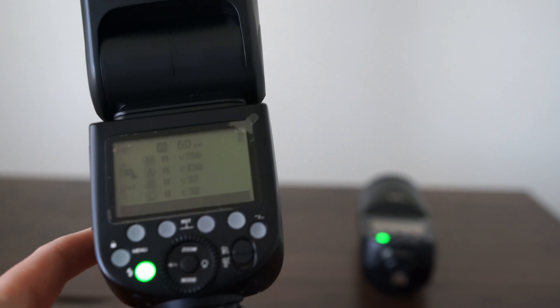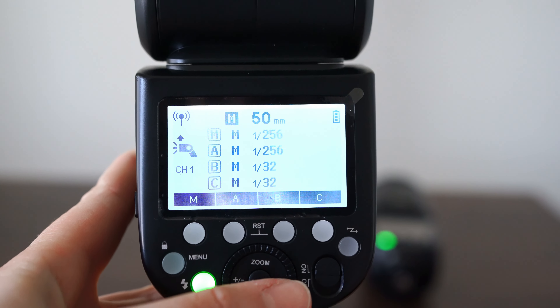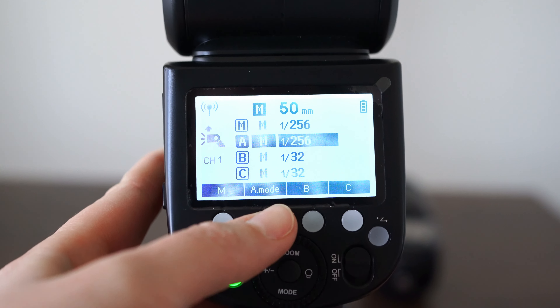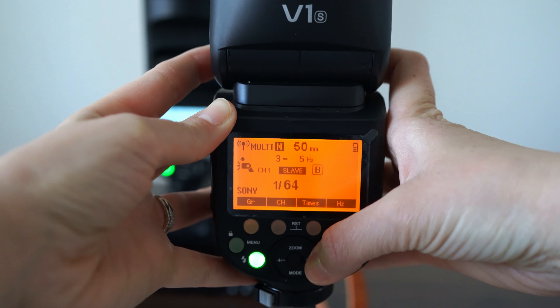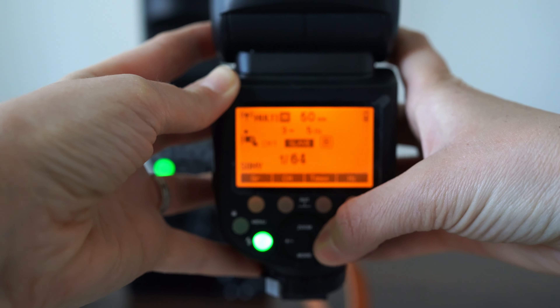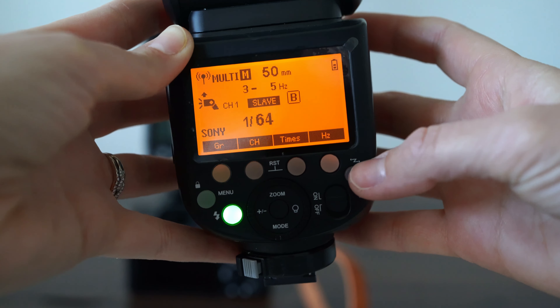The flash that I have on my camera I keep at a pretty low power — set at 1/250th of a second. Then I grab a second flash, which is the only other flash I'll be using for this setup, and I set it to group B on my main flash so they are synced and I can control that second flash from the flash on my camera.